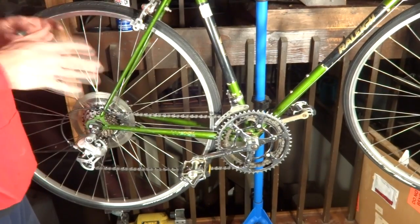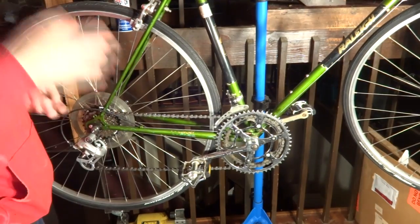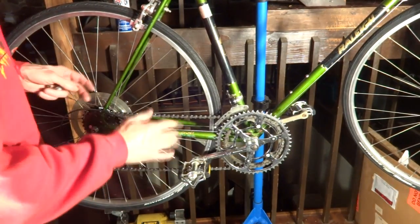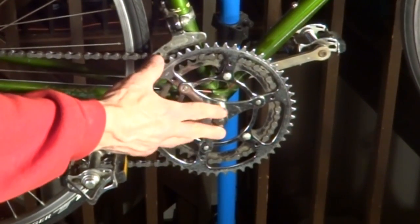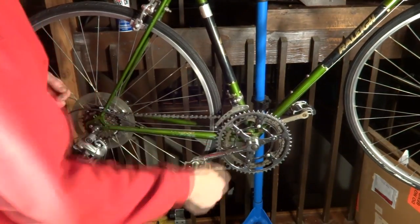Hey viewers, today I'm going to be working on this bike and making a video that has been requested a bunch of times — how to replace an old style cottered crank set and bottom bracket with a newer style square taper bottom bracket and crank set.